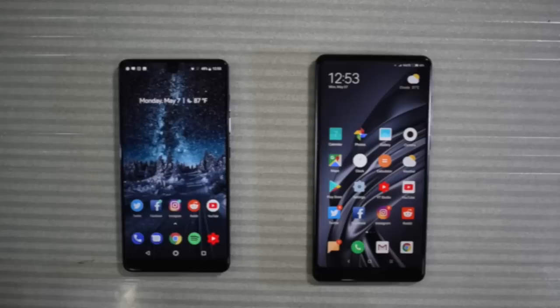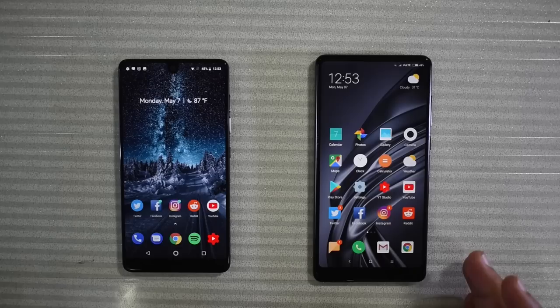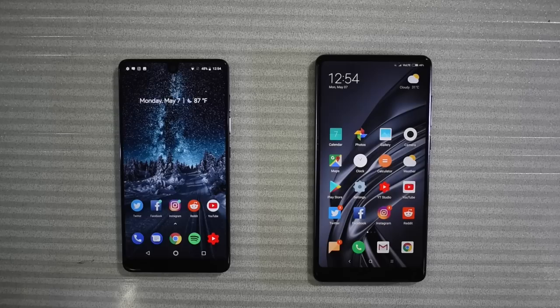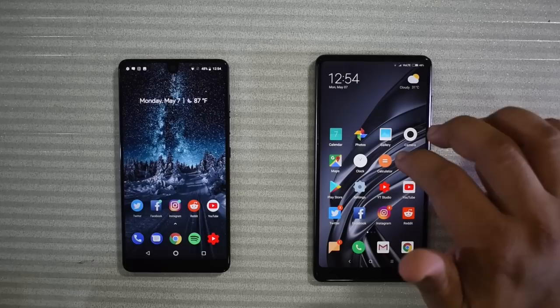Both of these phones run Android. The Essential Phone is running Android 8.1 with no skin — it is plain vanilla Android. The Xiaomi Mi Mix 2, on the other hand, is running Android 8.0 with Mi UI 9.5, and it's a bad experience, to be very frank. I'm not going to sugarcoat it — I did not enjoy the experience. There's a ton of bloatware that is not necessary, and duplicated apps for so many functions, which is annoying. They don't even allow you to delete certain apps.